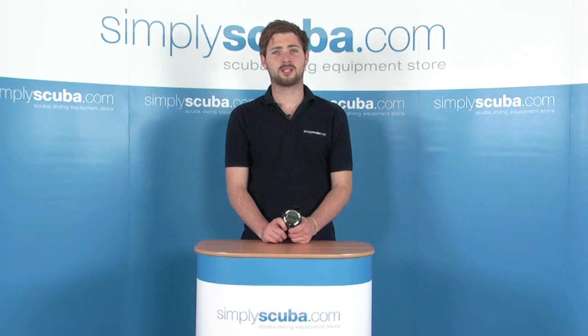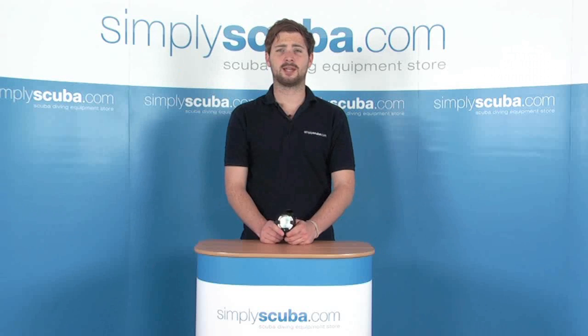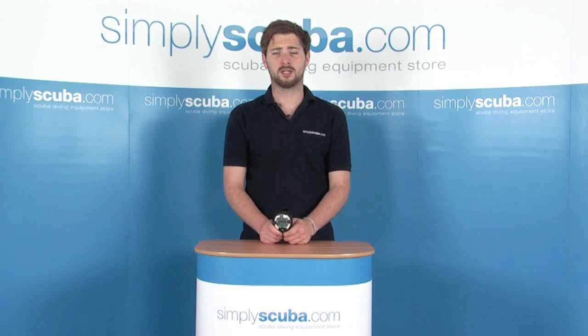Welcome to simplyscuba.com. In this session we're looking at the Suntow Helio 2 technical trimix dive computer. Let's take a closer look.